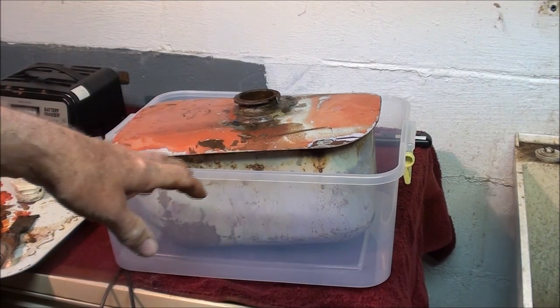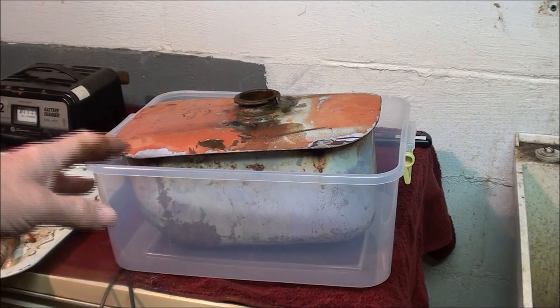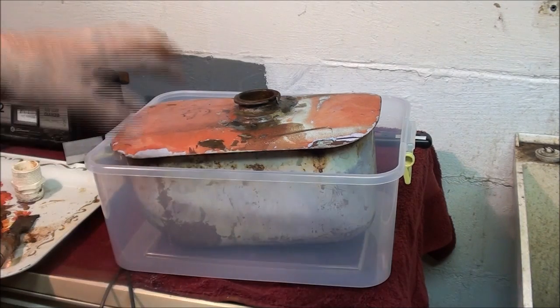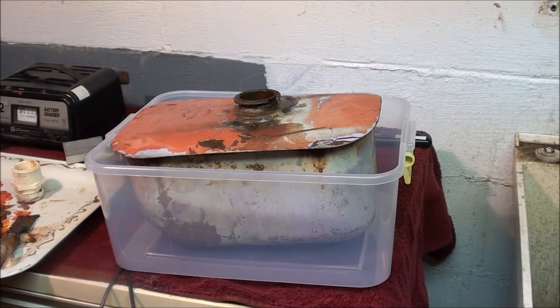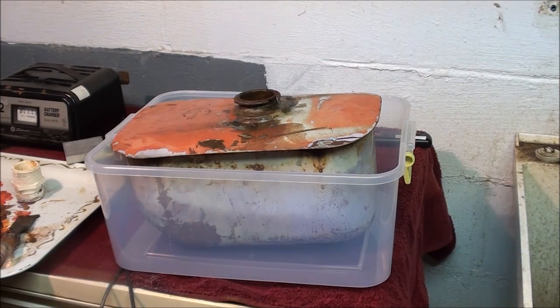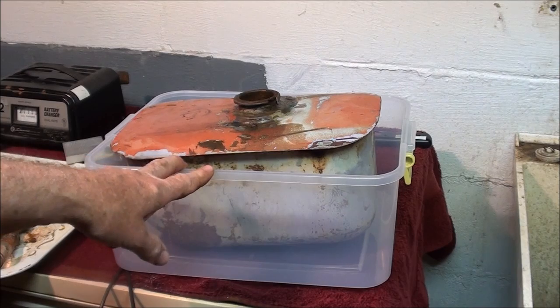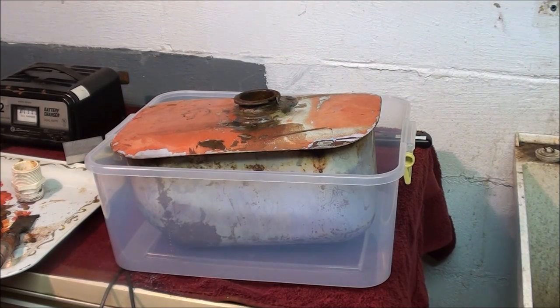I went to a garage sale last Saturday and my wife — I love my wife — she bought five or six containers for three or four dollars. They had stacks and stacks of that stuff. This one probably cost fifty cents at the garage sale and it looks like it's new, but it won't look like it's new when I'm done. I did tell her I was going to take one and she said she didn't care.